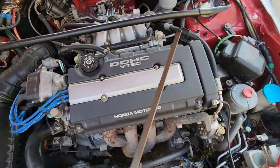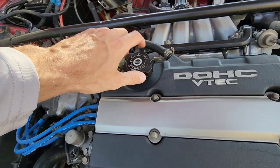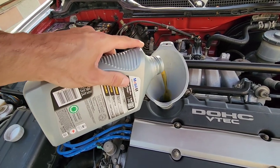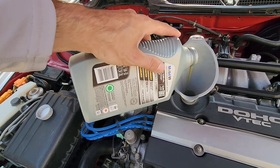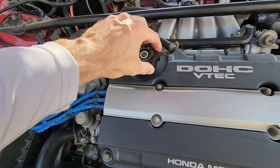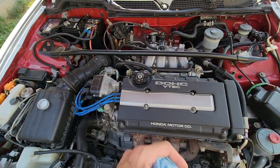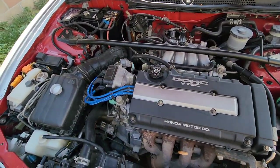Just drove the car so the oil isn't all at the bottom, but we're going to top her off. For anyone that didn't know, this is the proper way to dump your oil in because it doesn't give you that splashing thing - it's more smooth when the oil comes out this way. How many of you have ever forgot to put your oil cap back on after an oil change? I've done it twice, not in this car but a couple of my other cars.